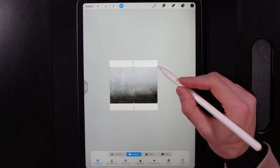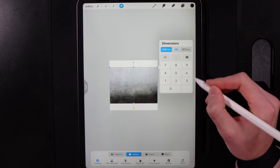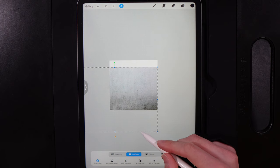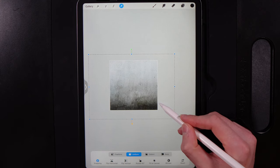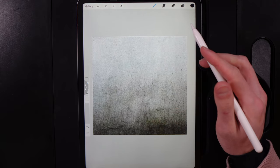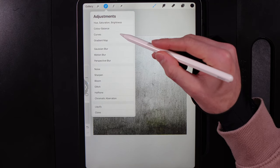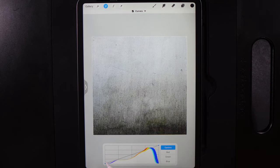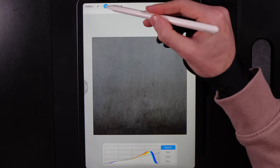Stretch out the background — tap on the nodes in the top right and set it to 3599, then scale it up accordingly. Drag it around until you get a bit of that grungy effect towards the bottom. Then go to Adjustments, open Curves, keep the blacks where they are in the bottom left, and on the gamma tab bring it down to around two-thirds to darken the image slightly.